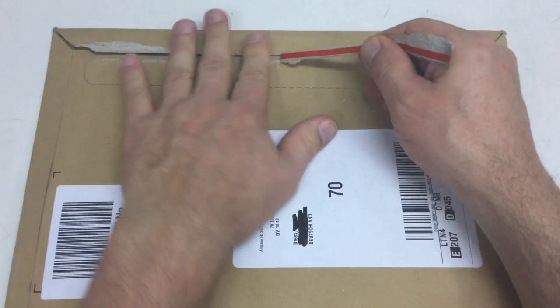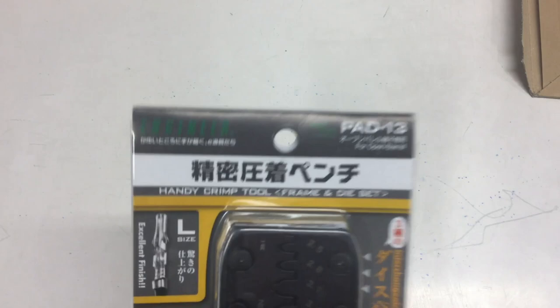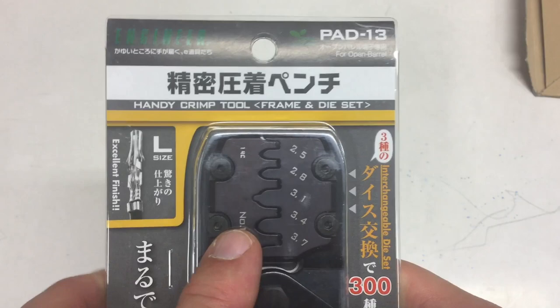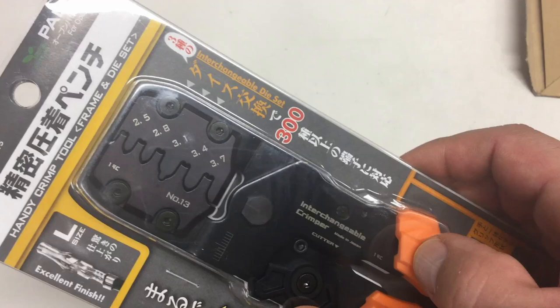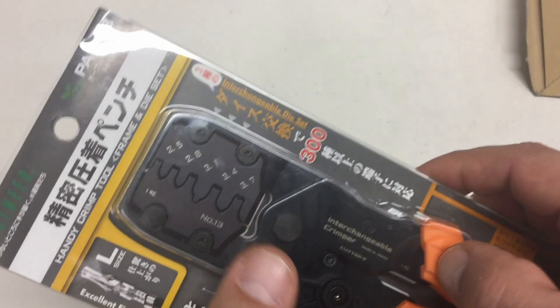First, a hefty envelope from Amazon — I don't need a knife for that. It contains only a single item, but a very nice item. This is an Engineer crimping plier, but for bigger sizes. That's the PA13 set. You get the crimp plier itself and then you get inserts. I ordered it with inserts number 13, which go from 2.5 to 3.7 millimeters.